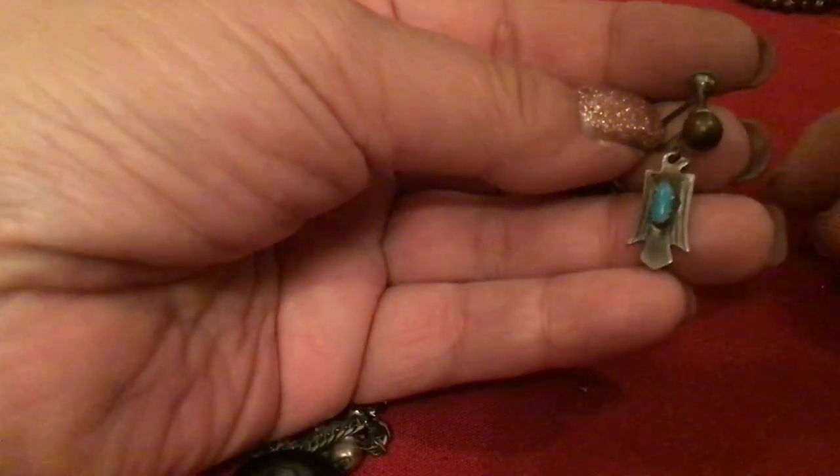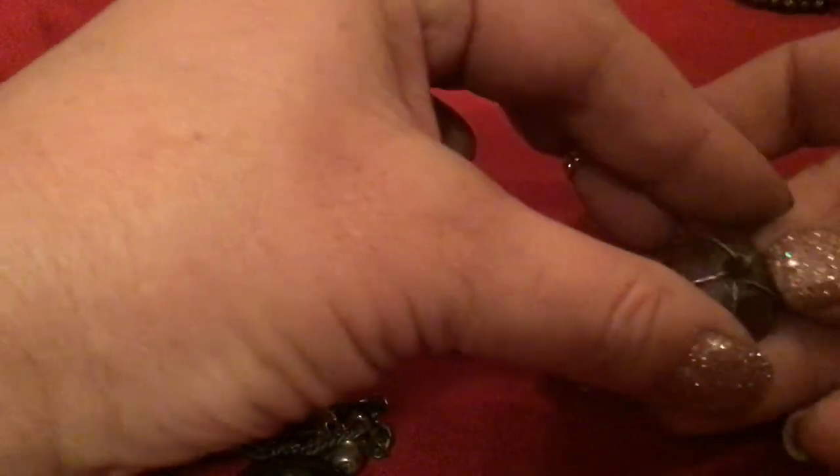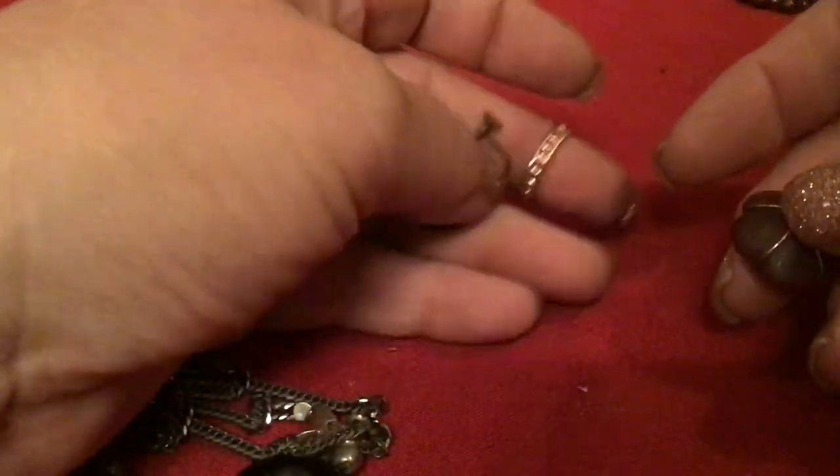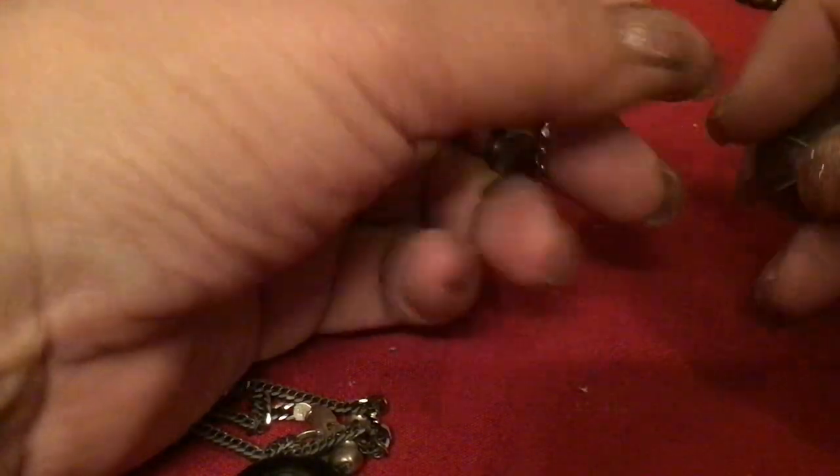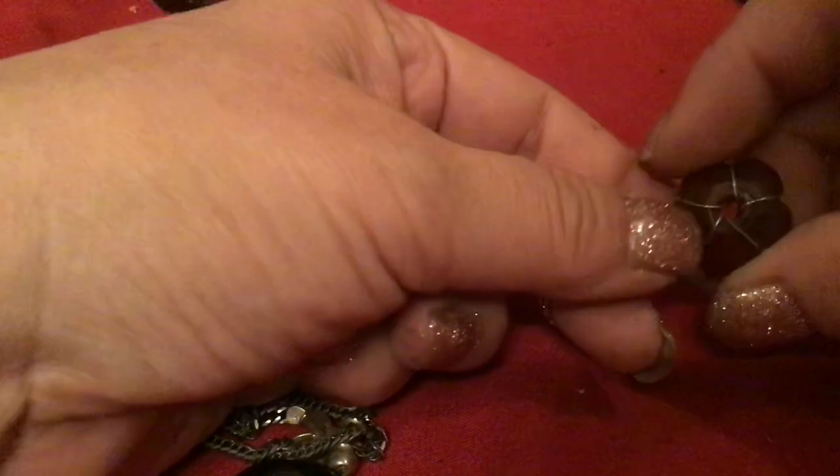I got the birds — they're worth a lot of money actually, it was a very good find. Those three articulated — they were a peel, peel bird. I can't remember.